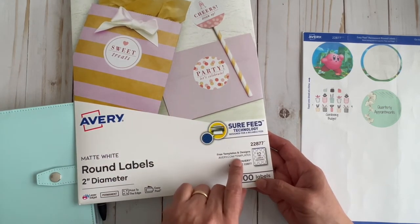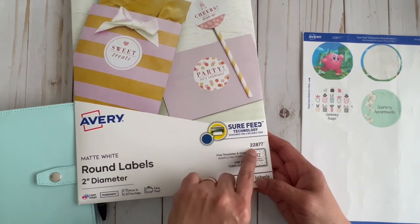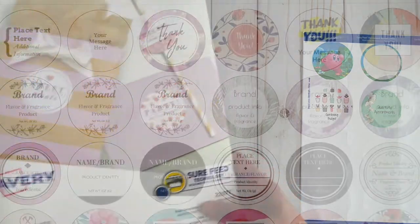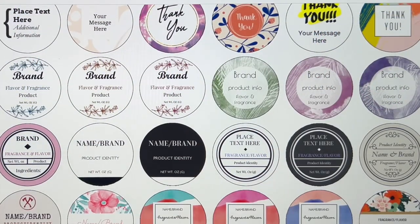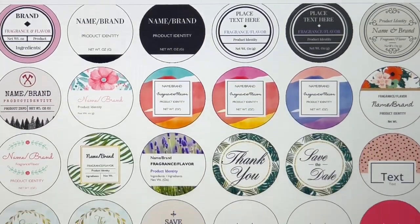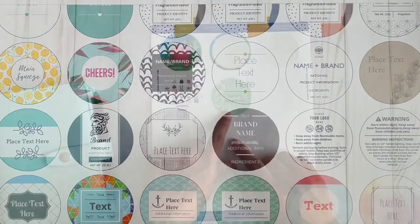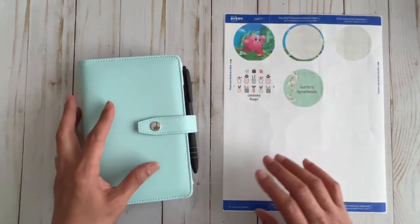You go to avery.com/templates, put in the ID number, and it will give you some pre-made templates which are really awesome. I'll try to insert a clip of the ones I saw — I didn't go through all of them but I went through the top 20 or so. I went ahead and printed one out for gardening and then one for quarterly appointments, because those are the only two envelopes I currently have.